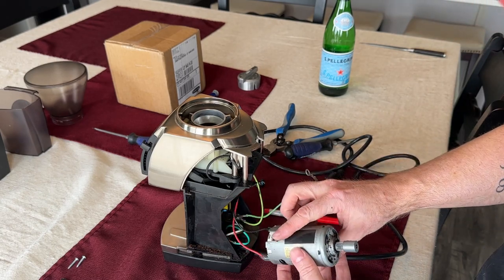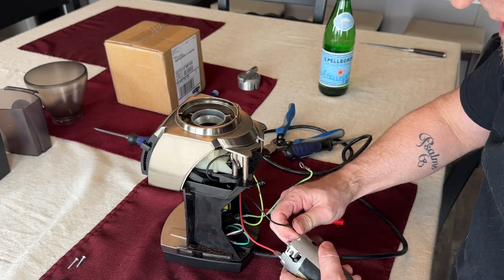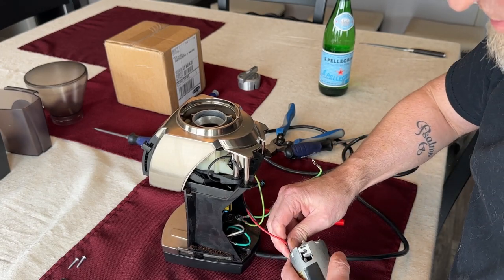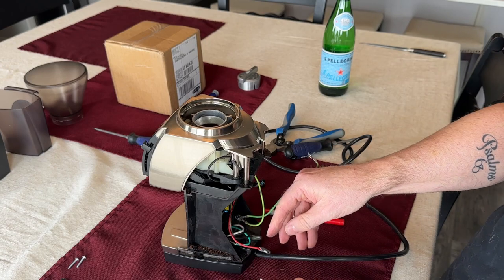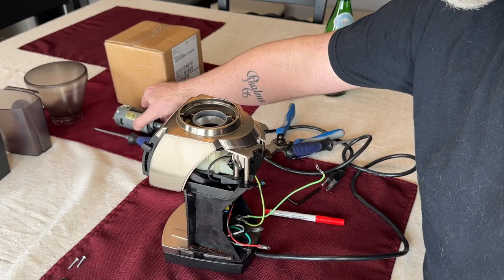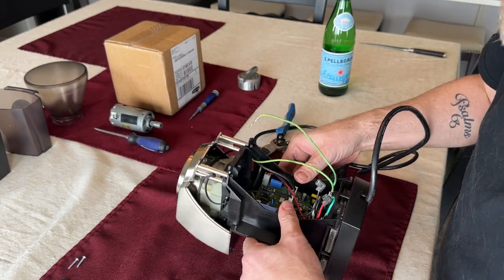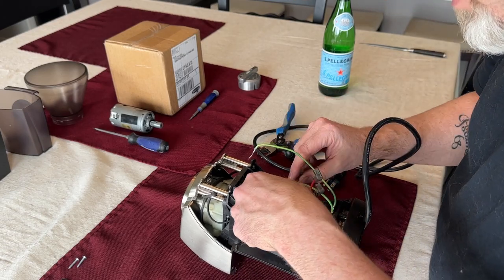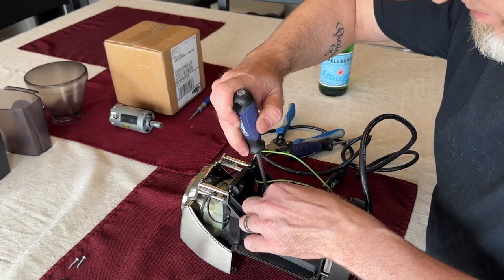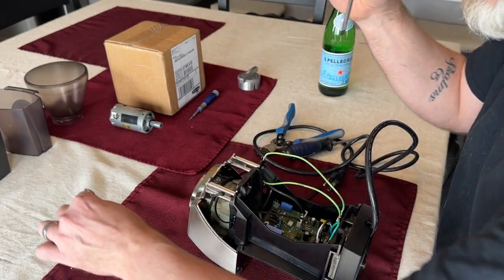Looking at the way this thing is set up, I want to make sure the black wire is on this side and the red is over on that side. We're going to set that motor aside because I tested it and I think it's fine. Now we're in here to the board, and I'm actually going to release this wire really quick and pull that out of there.